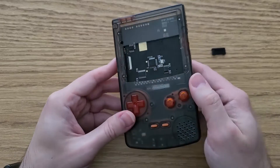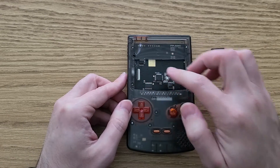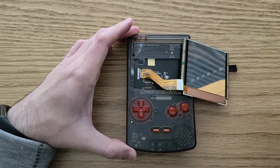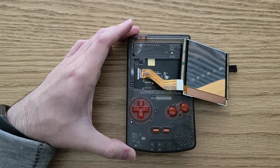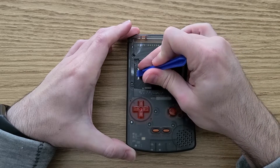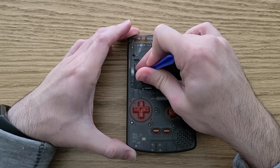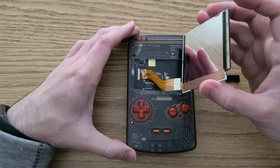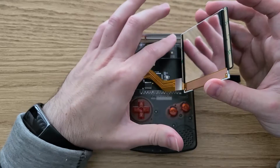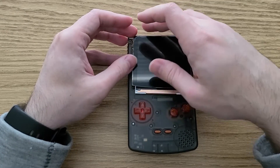Next it was time to turn my attention to the screen and get that installed. I started by making sure the connector latch was open and then attached the ribbon cable. Before removing the adhesive covers, I wanted to test and make sure that things were still working, so I left those on for now and went ahead and installed the battery.